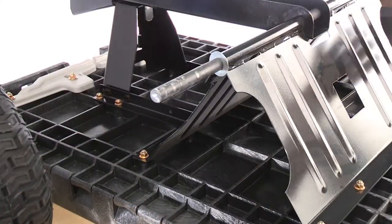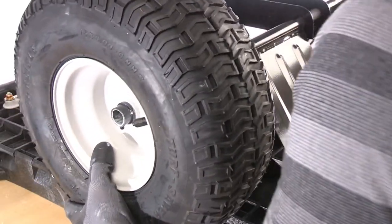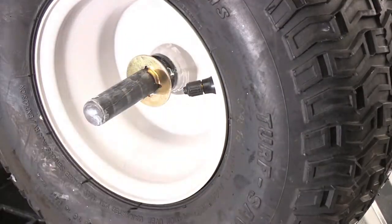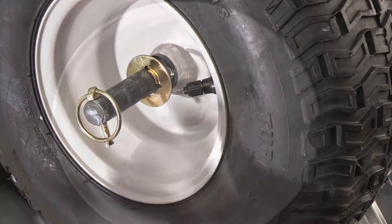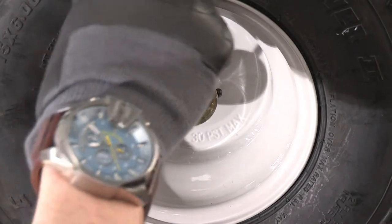To assemble, first slide the flat washers on. Place the wheels on next with the valve stem facing out. Finally, the linchpin should easily slide into place. You may have to push the axle flush from the other side to aid in adding the last linchpin.